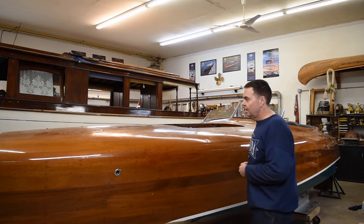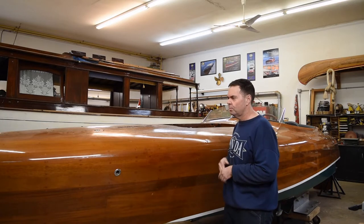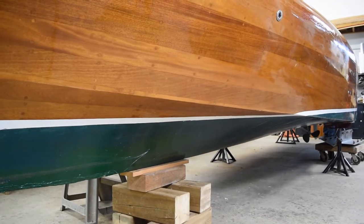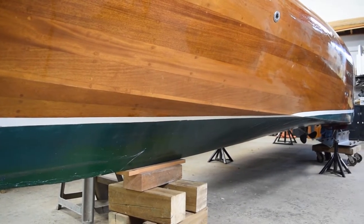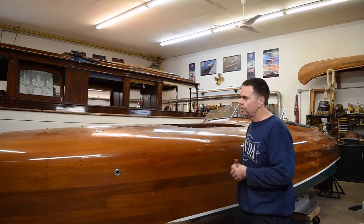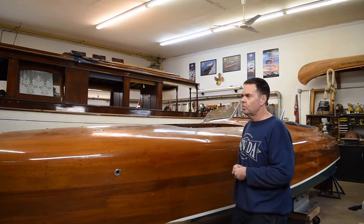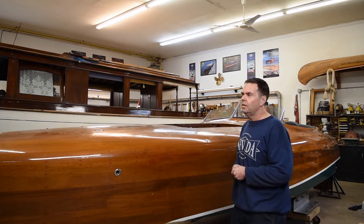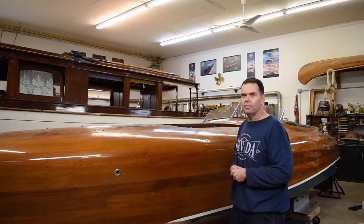We're going to strip the whole thing down and refinish it, do a little hardware work, some bottom work — a whole pile of items to deal with. We're also going to be doing the upholstery. We're kind of excited about this one because we know we can make it look really, really sharp once we get that finish back to a nice even color and shiny again.